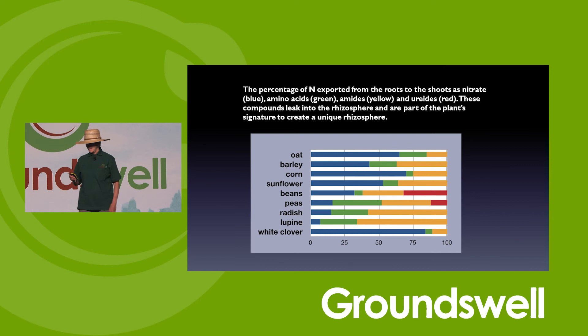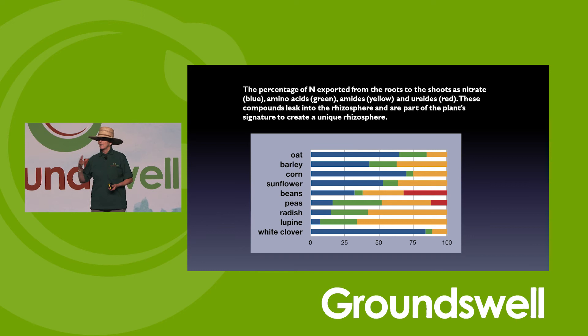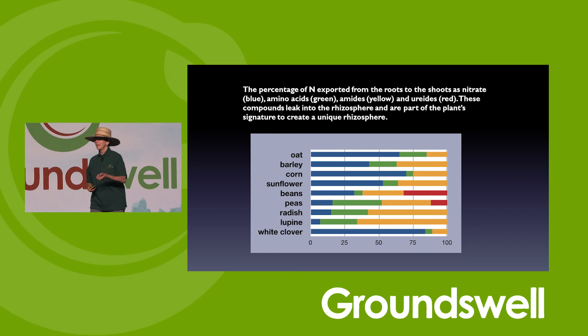This is from John Pate, done in the 1970s in Australia. They showed that roots also leak different forms of nitrogen: oats leak a lot of nitrates (the blue line), the green line is amino acids, yellow is amides, and the red line is ureides. As we go towards the left side of the screen, the nitrogen compounds get more complicated. The more complicated they are, the more diversity you build in microbes that can use them. So it's another way to build your beneficial microbial community around your roots.